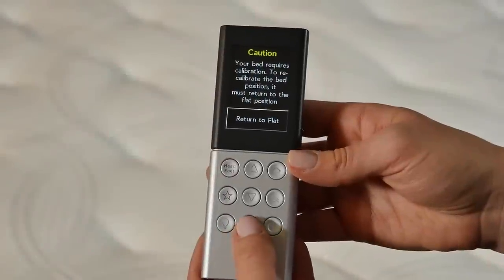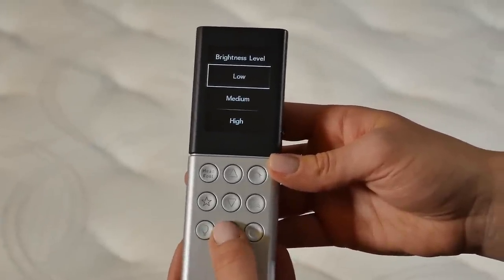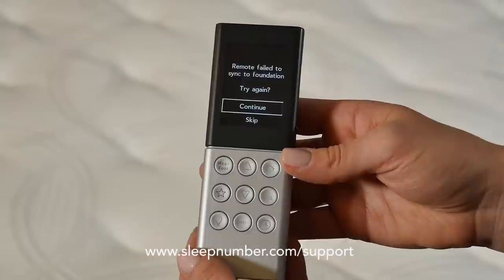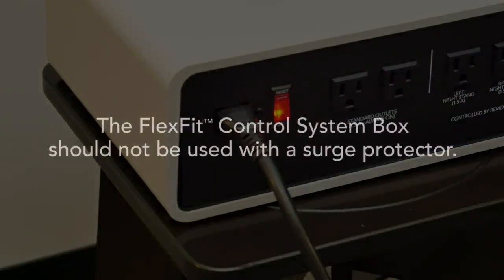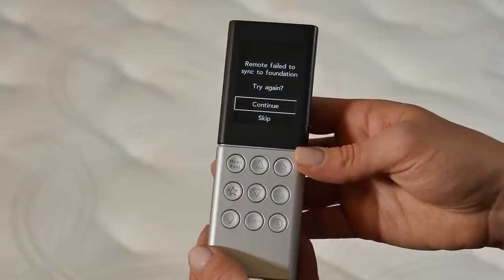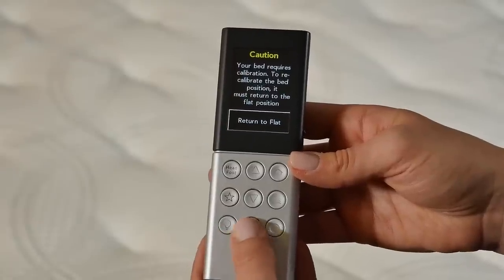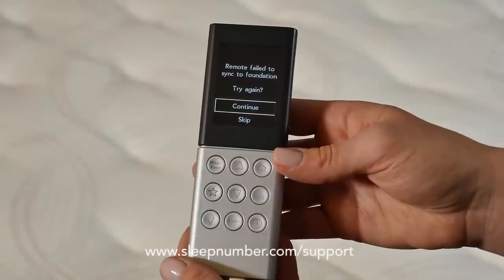When prompted to return to flat, press Enter. After the remote shows that the bed position was successfully recalibrated, press Enter to continue. If you get a screen showing Remote failed to sync to foundation, that's okay. Make sure the detachable power cord is securely seated in the FlexFit control system box and the wall outlet. The FlexFit control system box should not be used with a surge protector. Unplug the FlexFit control system box for a full 20 seconds and plug in, then select Continue to try syncing again. Selecting Skip here will result in the remote not binding to the FlexFit control system box. If the remote continues to fail to sync, please contact Sleep Number customer service.